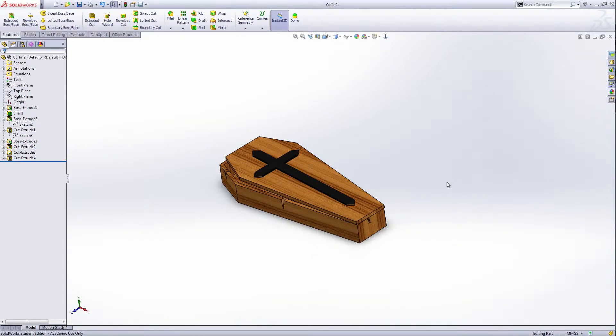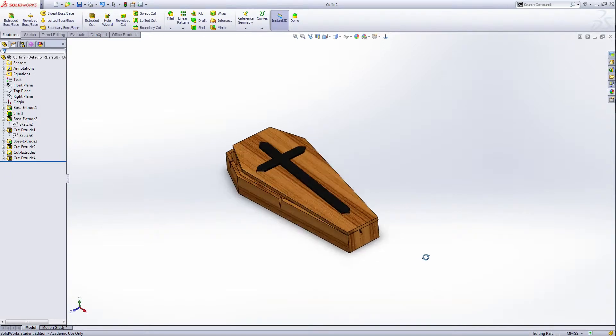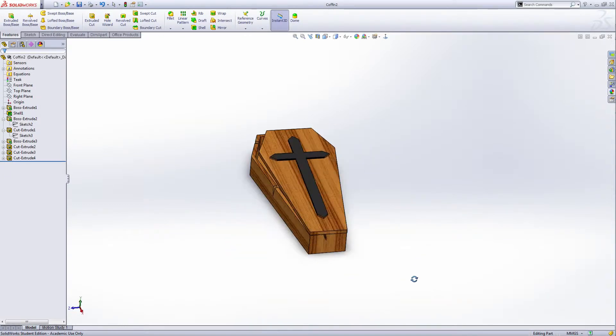Hello everyone, I'm Lila, welcome to my Dreamland. Today we're going to make a coffin like this. Let's start.